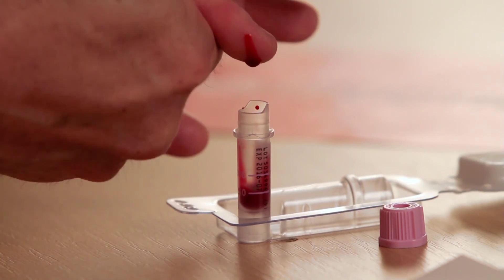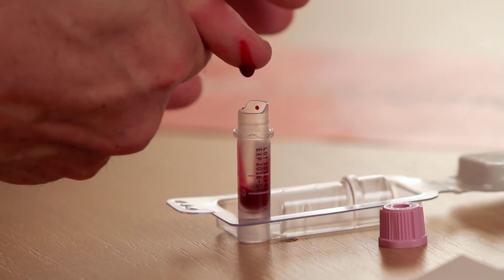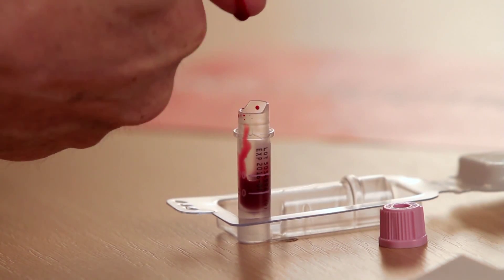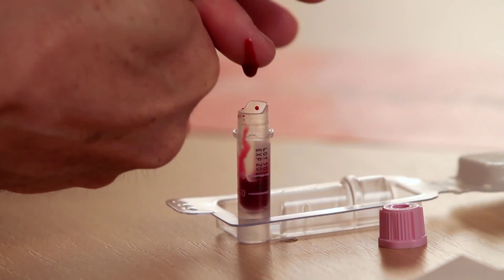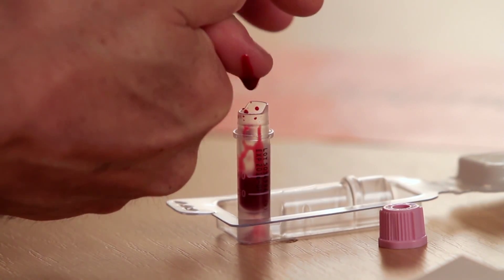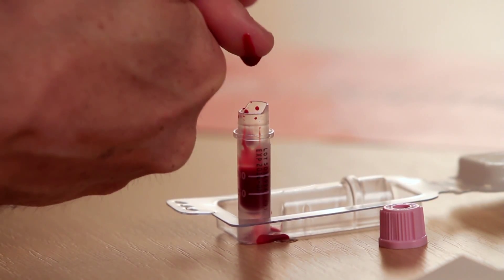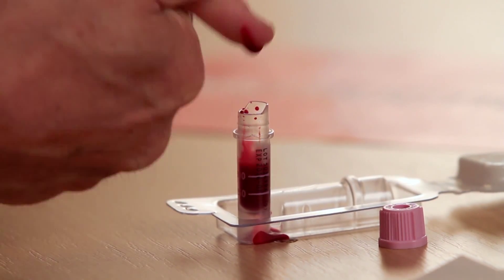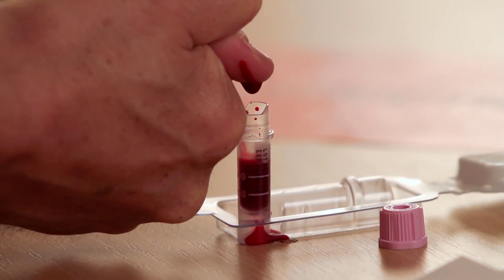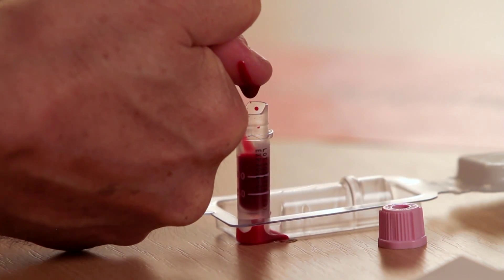If you need to, you can prick your finger again, but most of the time you can do it with a single prick. Gently milking the finger to get the blood out — it's actually starting to come quite quickly. I'm now over the 500 microlitres, so that's enough for the tube.